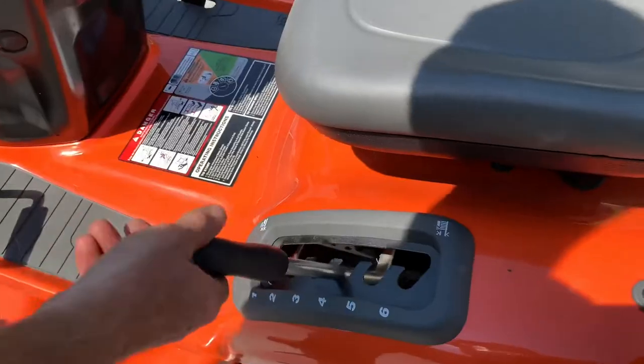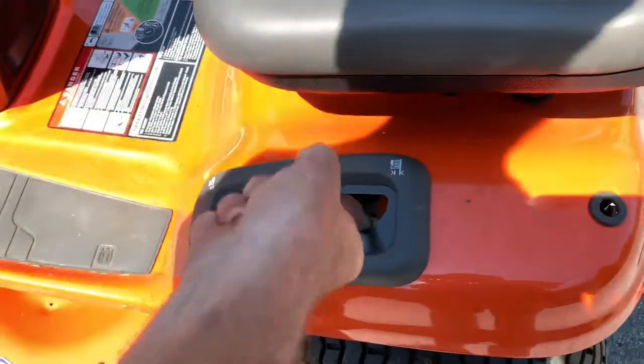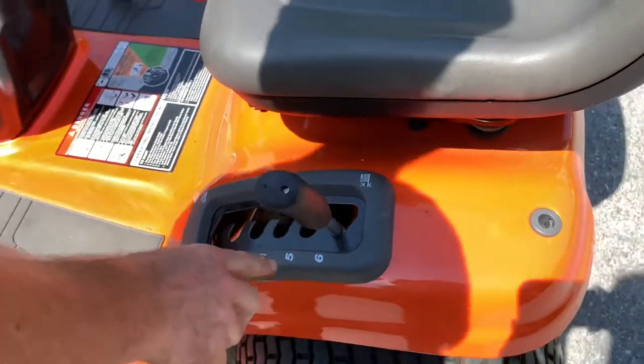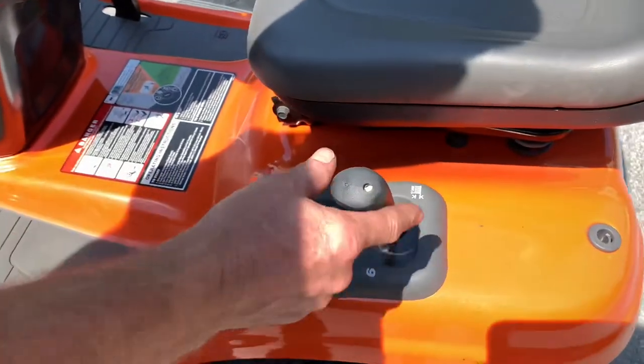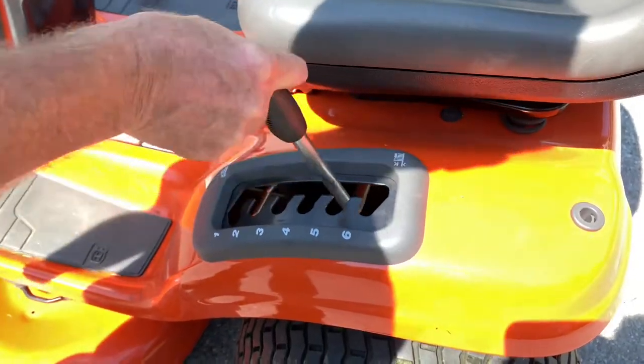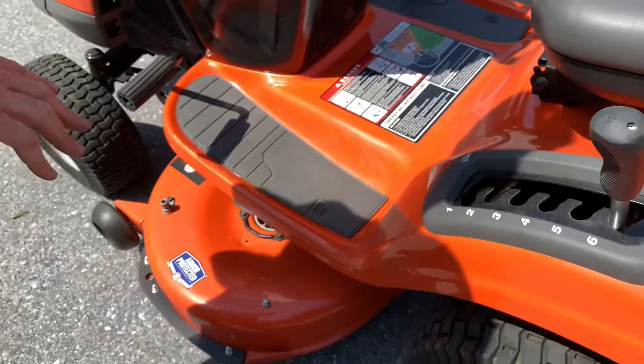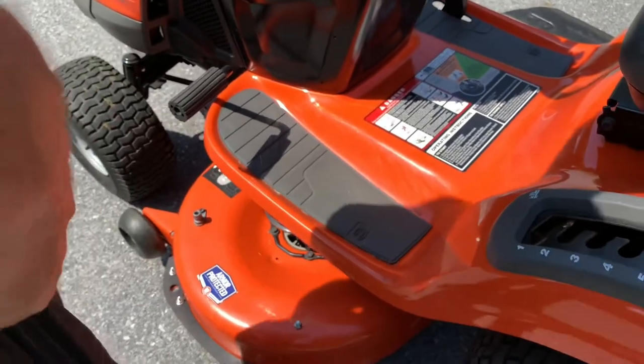Coming around to this side, this is the up-and-down lever for the mower deck height. You have different settings. I'm not real fond of how far apart the settings are — it's about an inch gap between each position.